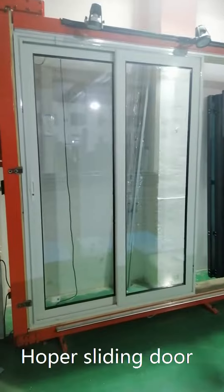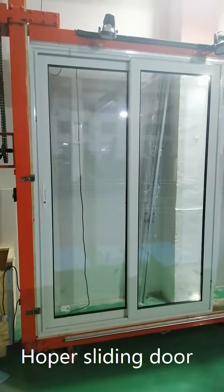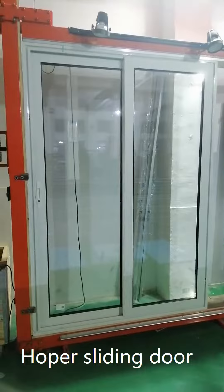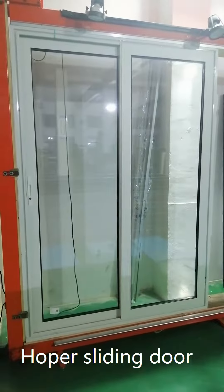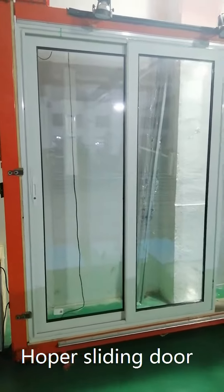This is the white powder coating double pane sliding door, shown from the exterior view. The left panel is a sliding panel, the right panel is a fixed panel. It comes with a sliding screen as well — the screen is on the interior side.